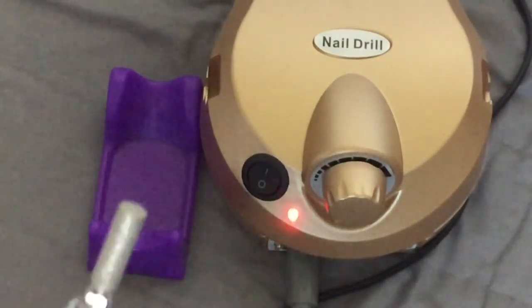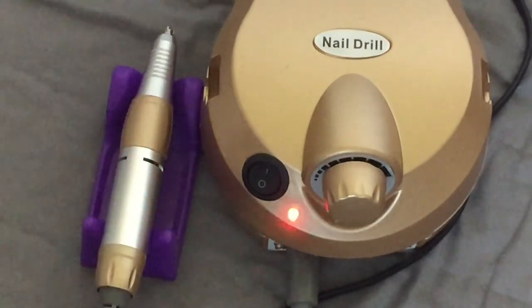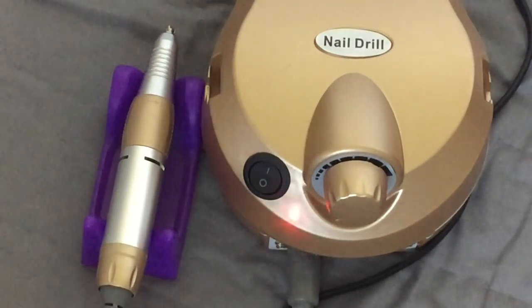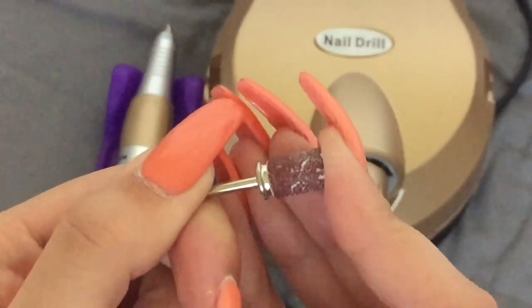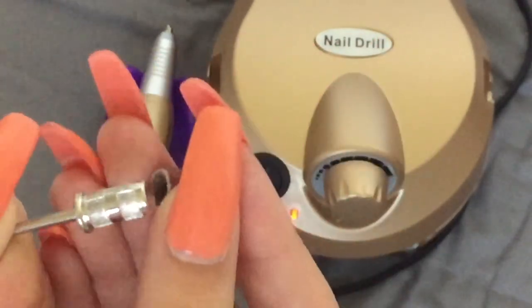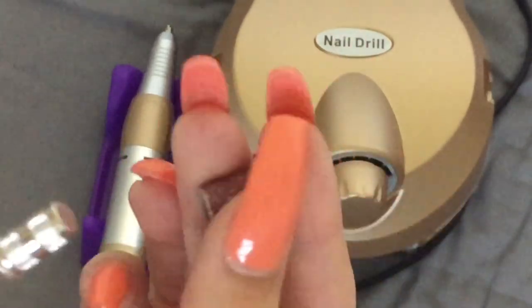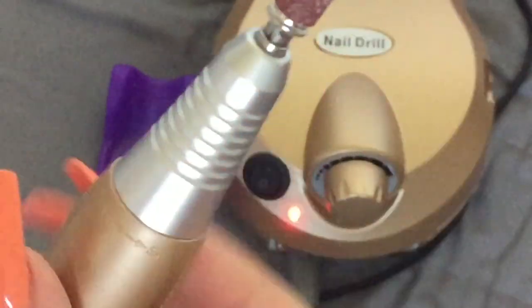I honestly think it's so worth the money — it's only £35, and you'd be spending a lot more on other e-files, though obviously the quality will differ. I just want to show you the barrel and how easy it is to put the sanding band on and off. There's not much friction so they're quite loose, but I've not had an issue with them coming off. With other e-files I've seen it can be really hard to remove the sanding bands, but these pop on and off easily, then you just pop it in and secure.